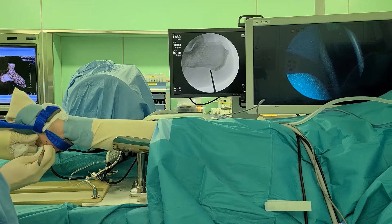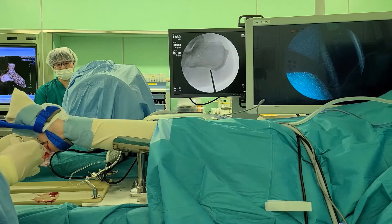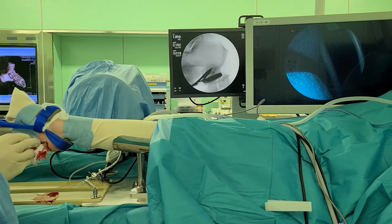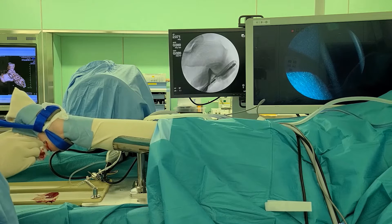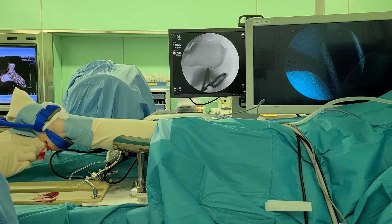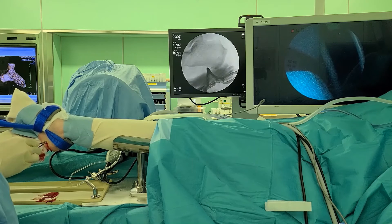5 mm skin incisions were made on the planned medial and lateral portals. A straight mosquito forceps was introduced to the skin incision. The medial edge of the plantar fascia was palpated using the tip of the mosquito forceps, and the forceps was advanced on the plantar fascia to reach the calcaneal spur, where blunt dissection was performed.